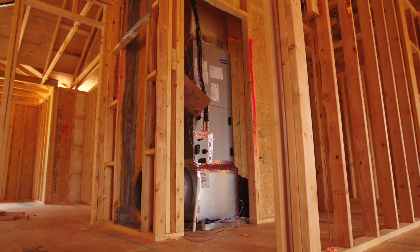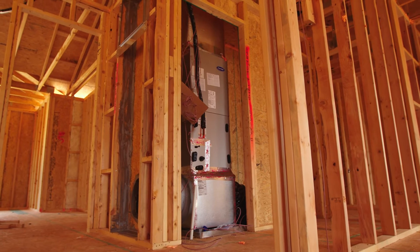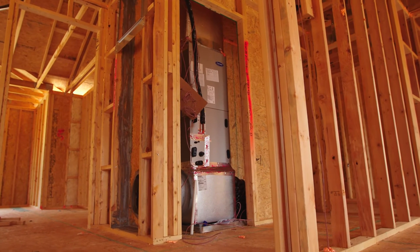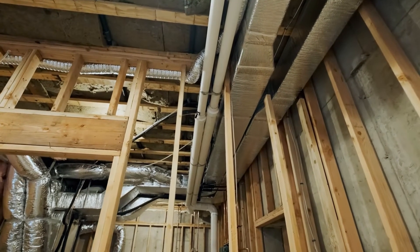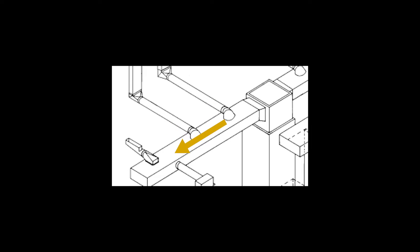Ductwork distributes the essential equipment's conditioned air, hot or cold, to other spaces of the house. Distribution of ductwork commonly uses trunk and branch distribution. You can think of the trunk as a highway, and branches as small roads that branch off of the highway to reach smaller communities.